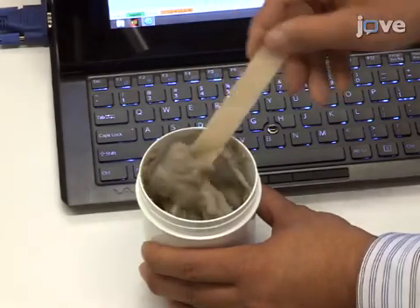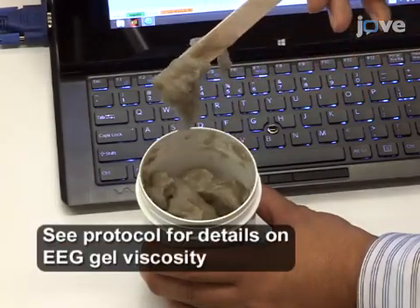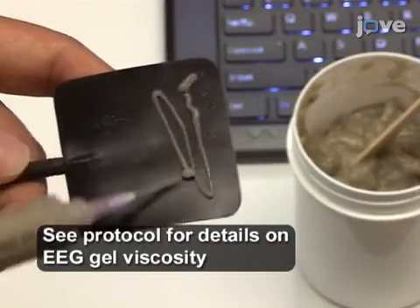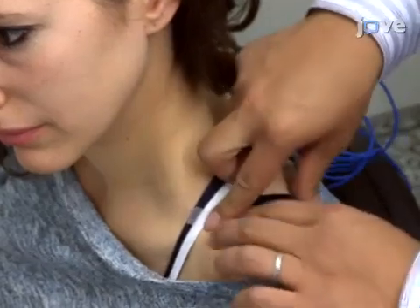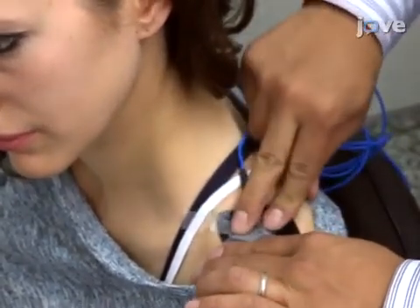Apply EEG gel with appropriate viscosity on the TACS electrode and place the electrode on the shoulder. Secure the electrode on the shoulder with adhesive tape.